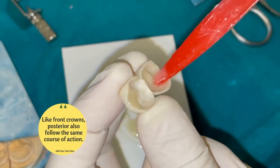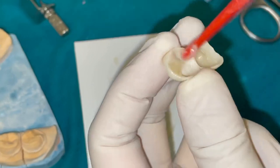These are the posterior crowns — we will fix them in the same way as the front caps were fixed.